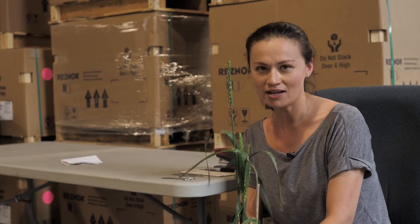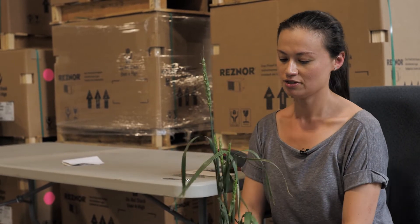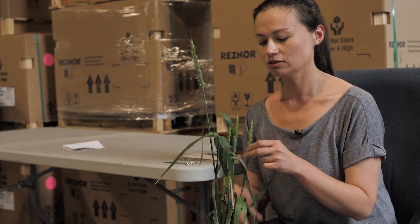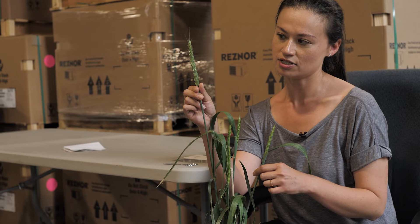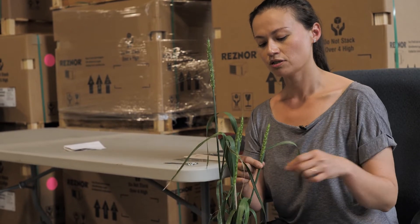The start of creating a variety is crossing, and when you cross you need to pick your parents. You pick your female plant as the egg donor and your male plant as the pollen donor. For the female plant, you need to make sure some heads are coming out of the boot but not fully emerged — here the head is about 75% emerged, which is ideal.